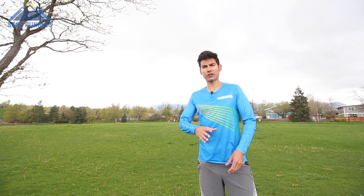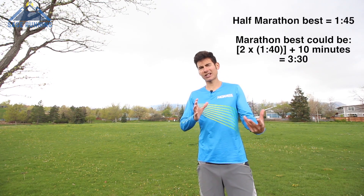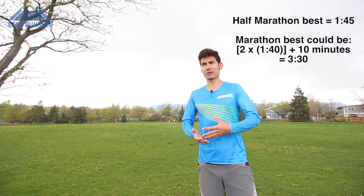Let's say you run about a 1:40 for the half marathon — a pretty fast, nice time — and you've been training pretty specifically for a marathon. It might be possible to put two 1:45 half marathons back to back to get a 3:30 finishing time. Generally, if you double your half marathon personal best time and then add about 10 minutes, that's a rough indicator of your potential in the marathon.